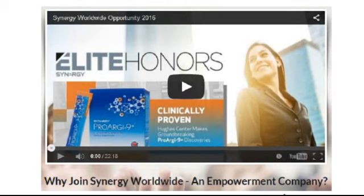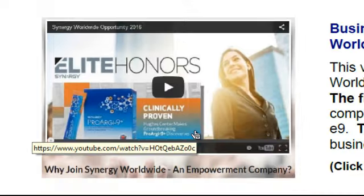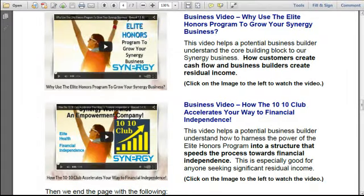As a reminder, in your PDF, if you click on the image, the actual video will play. The sixth video on the virtual DVD is 'Why Use the Elite Honors Program to Grow Your Synergy Business.' This video helps a potential business builder understand the core building block to our Synergy business — how customers create cash flow and business builders create residual income. The seventh and last video is 'How the 1010 Club Accelerates Your Way to Financial Independence,' which helps a potential business builder understand how to harness the power of the Elite Honors Program into a structure that speeds the process toward financial independence.